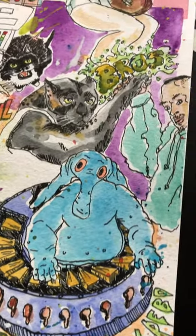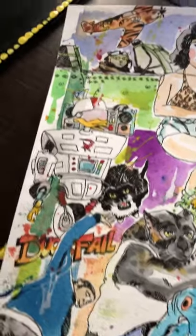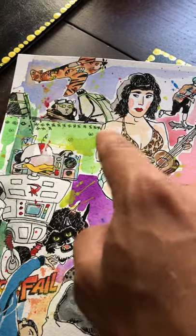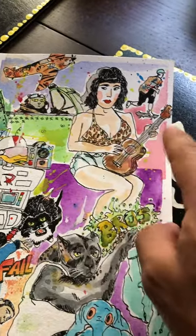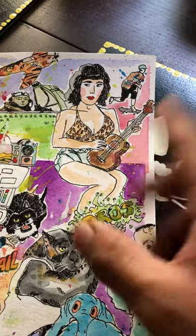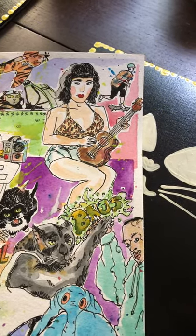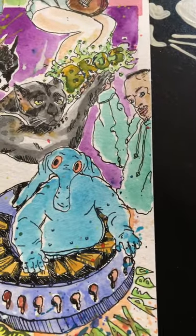So I've got Gizmo Duck from DuckTales. I used the reference of an old World War II plane and put the cat on it. I just like trying to practice with women figures. It's all practice anyway.